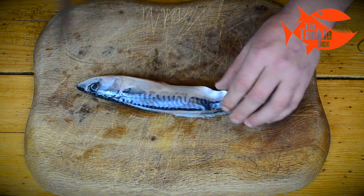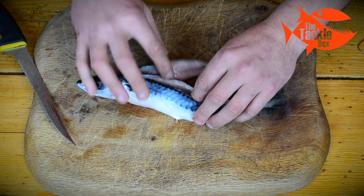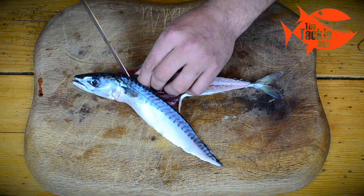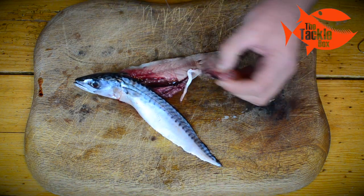Now we take the mackerel, place him right way up so to speak, and spread the two flaps apart. We're going to cut out the backbone and remove that backbone and that tail completely.